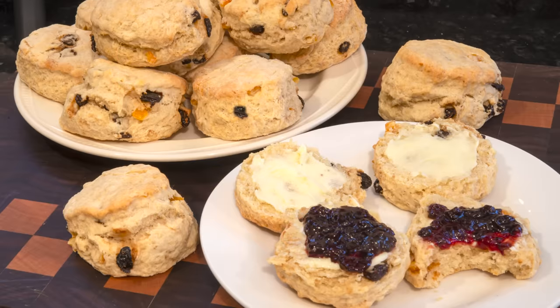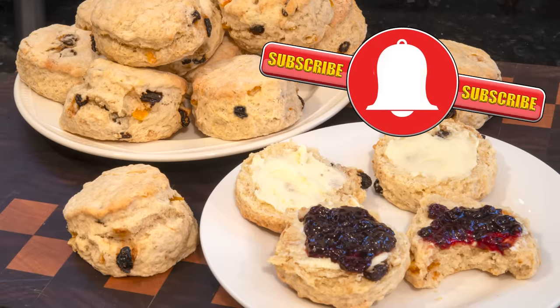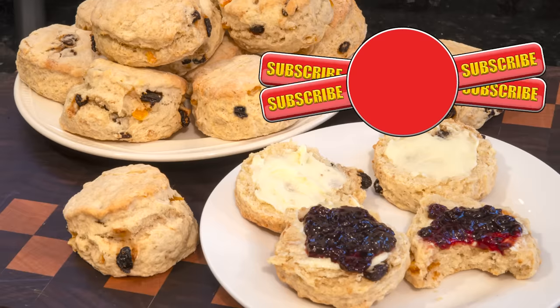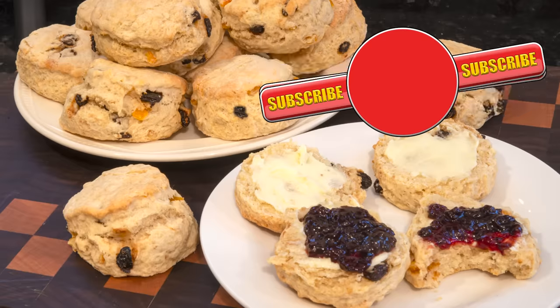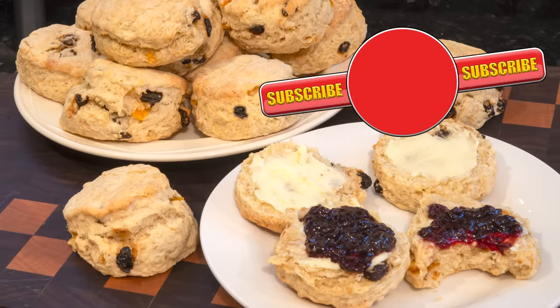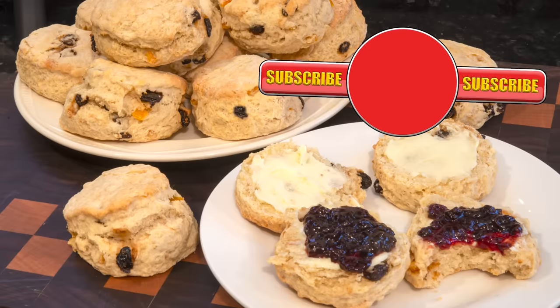Well thank you again for watching. Please like, share, comment and subscribe by hitting the circle above. If you do subscribe, activate the bell icon next to the subscribe button on my channel page — by doing that you'll be automatically notified every time I upload a new video. And in the meantime here's a few of my other videos and playlists that you may want to watch. So until the next time, be safe in your kitchen and bye for now.